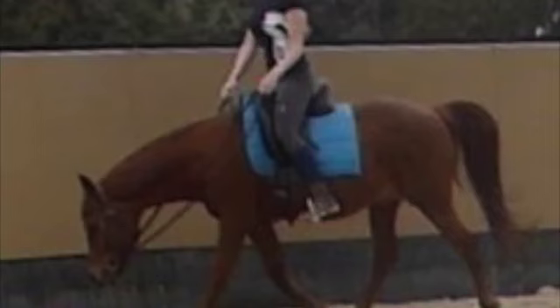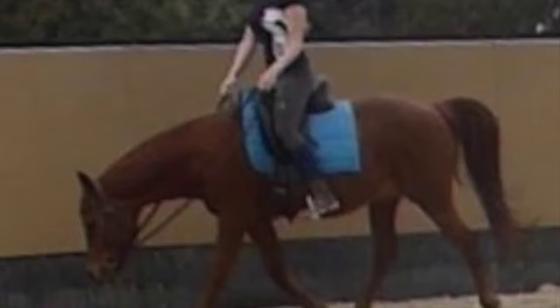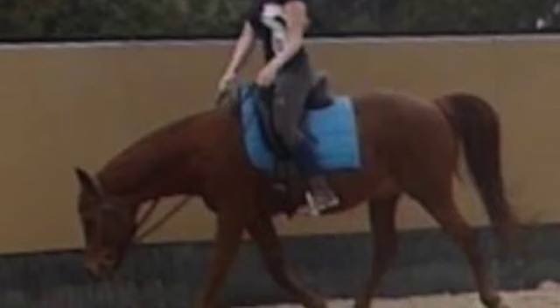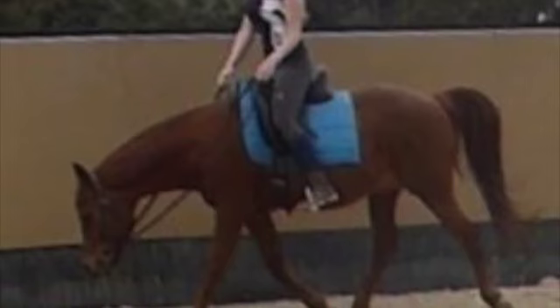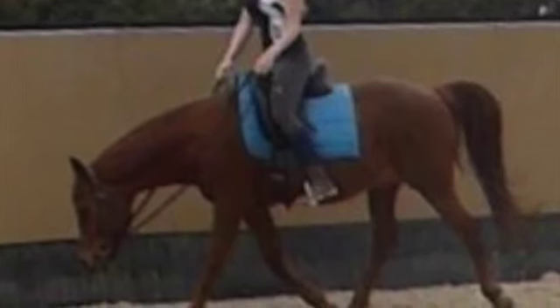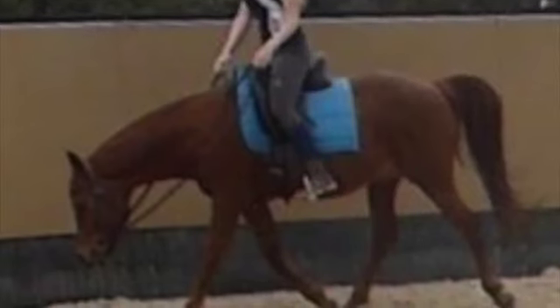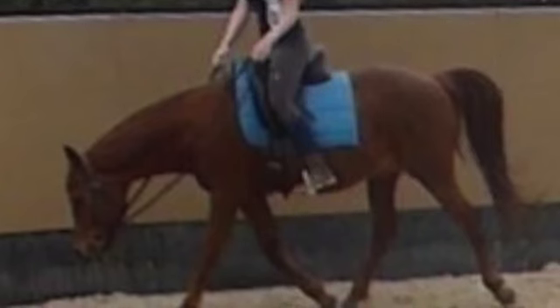So here you can clearly see the difference. This is after six months of Art2Ride. You can see how much his upper neck muscles have developed and how he's been able to relax those under-neck muscles. You can see how much further his hind end is reaching than his front end in this photo, showing that he's propelling himself along with his hind end rather than pulling himself along with his shoulders. And you can see how behind the saddle that area is filling in nicely.